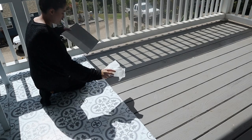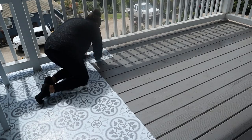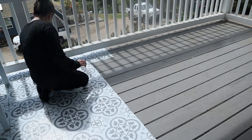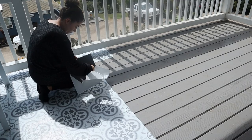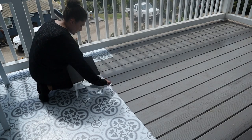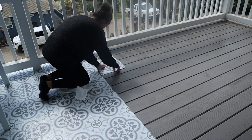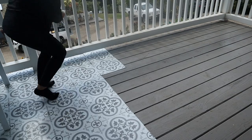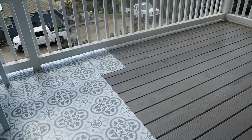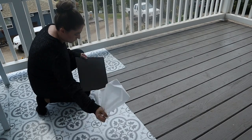One thing I struggled with was peeling off the paper from the back of each tile — not all the paper would come off easily. I had to make sure to get it all off before sticking it on the floor. I let my husband finish the rest and cut the corners.